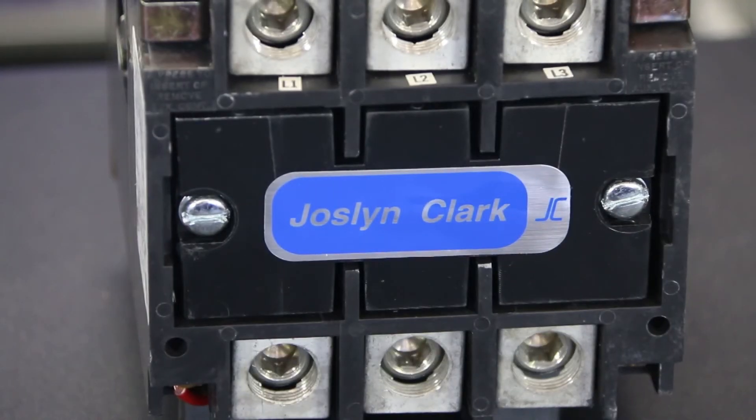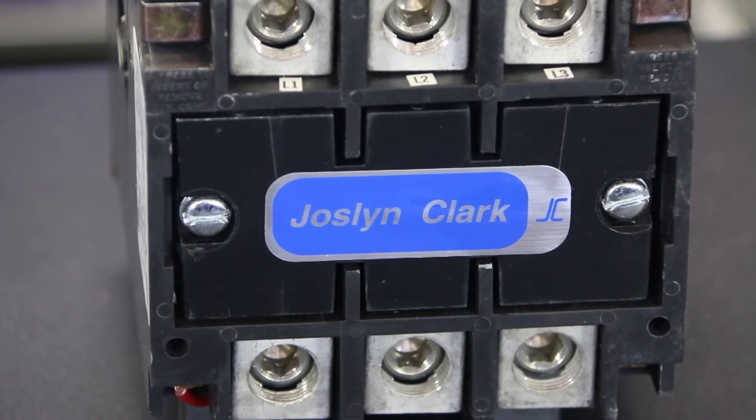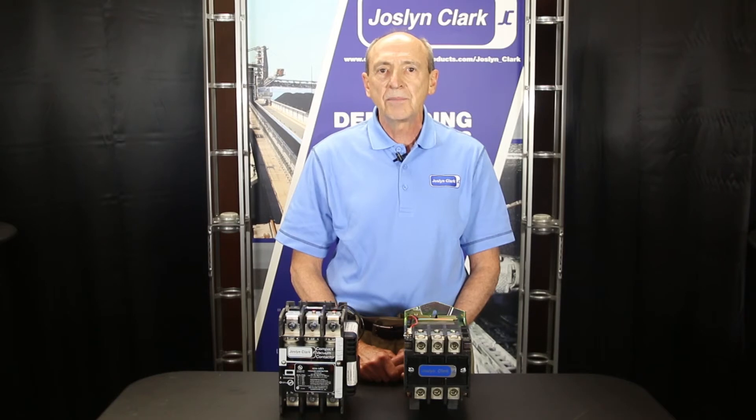Due to the arc and contact degradation of an air break contactor, maintenance may frequently be required. Even at 480 volts, a vacuum contactor should be considered for long life, low maintenance, and reliable operation when compared to an air break contactor. While initial costs may be higher, the longer life of the vacuum contactor offers an installed life cost advantage.